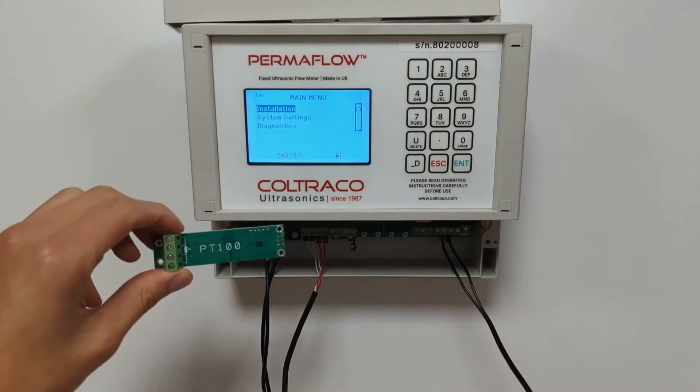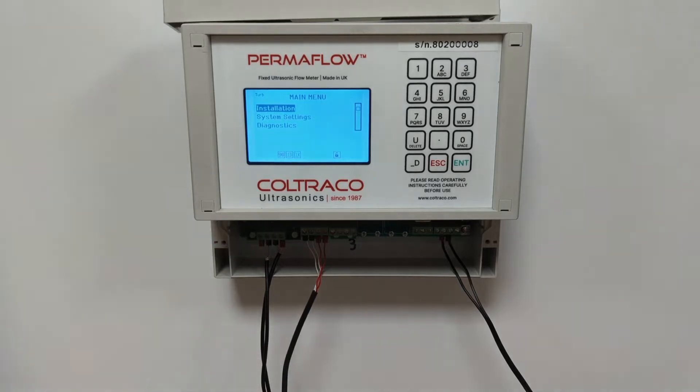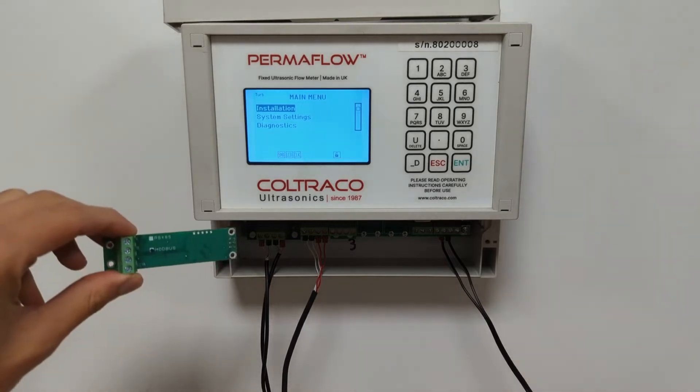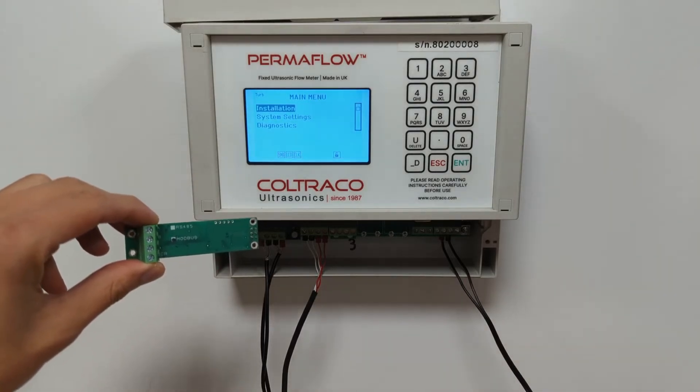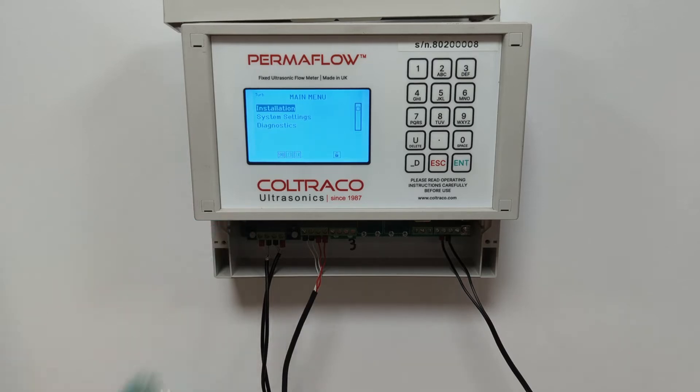The PT100 thermometer boards allow you to connect a PT100 thermometer for non-invasive flow temperature measurement alongside flow. The next popular board that we have is the MODBUS board, which allows communication of the flow meter through MODBUS or RS485.